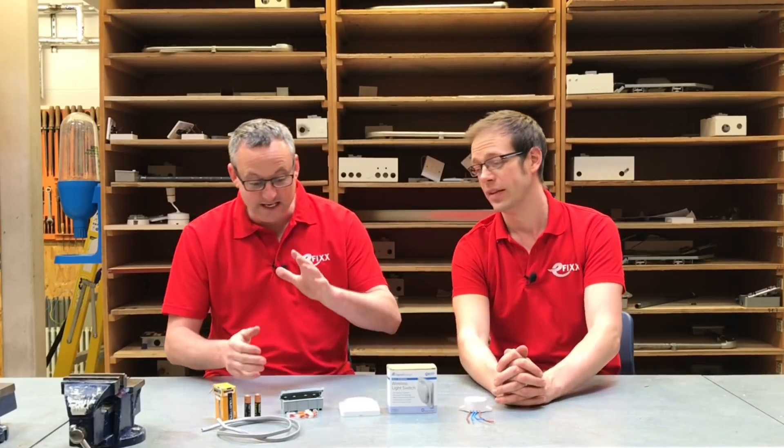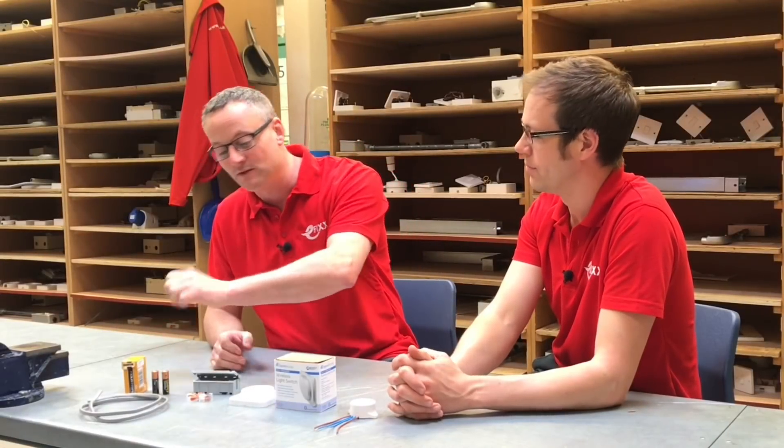So Joe, what are we up to today? I see you've positioned my side of the table with things I like, such as Vargo boxes, connectors, cables and batteries.